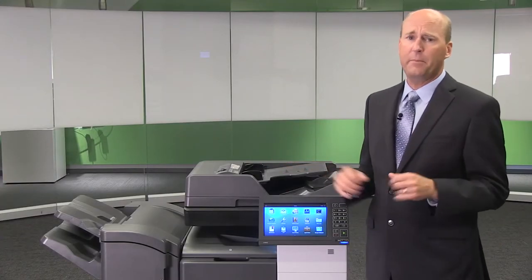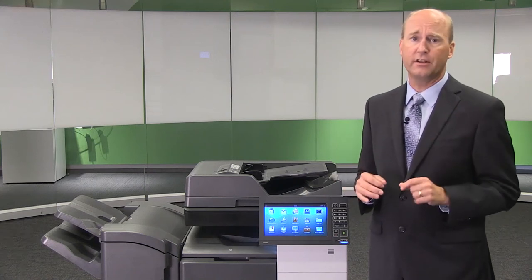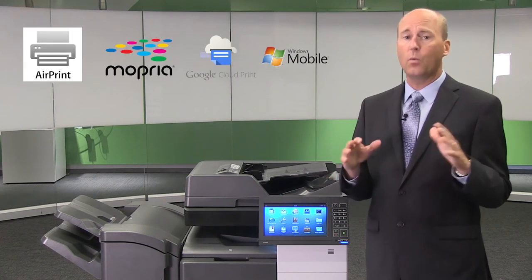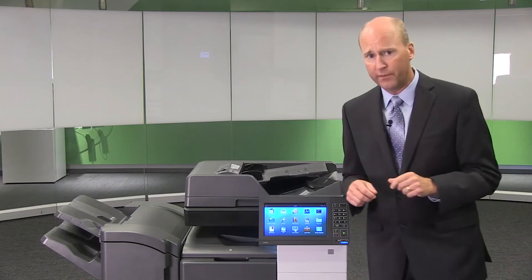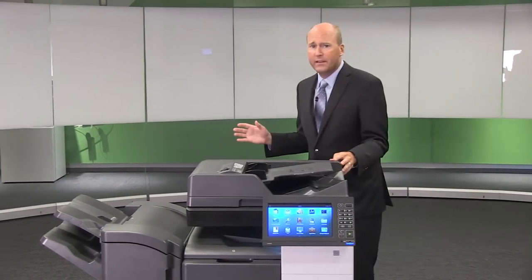Finally, these advanced MFPs have new standard mobile support for the latest generation of AirPrint, Mopria, Google Cloud Print and Windows Mobile Print, meaning your users can very easily print directly from their mobile devices. As you can see, there are many advancements to the hardware, firmware, software, security and managed print services available with this new generation of Lexmark MFPs.